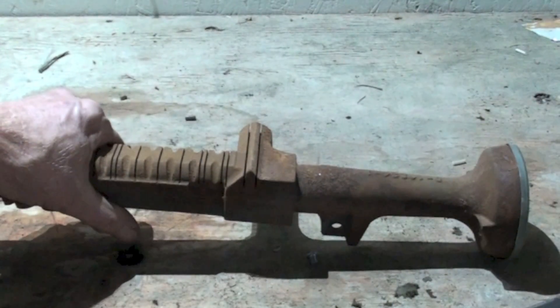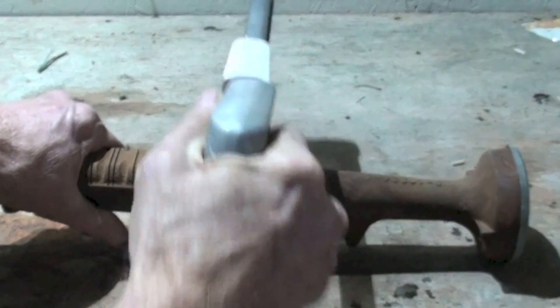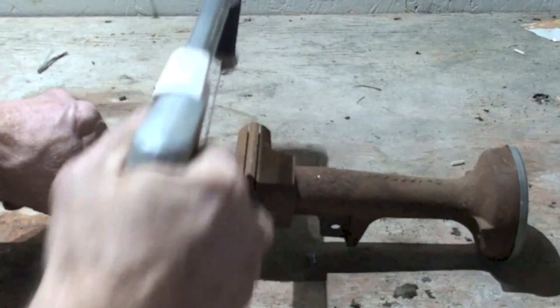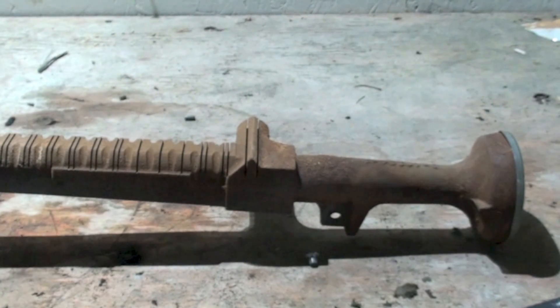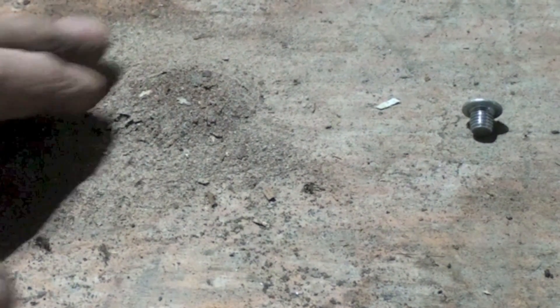The way I clean these: start at one end with a hacksaw and go through each one of the slots, just a couple of runs back and forth. If you've got a vac, you really need a vac to do this because you've got to clean out that heat exchanger. Go through all the slots, then back out anything that's left. When you're done, you get a pile of debris out of it — make sure you dump all that stuff out.